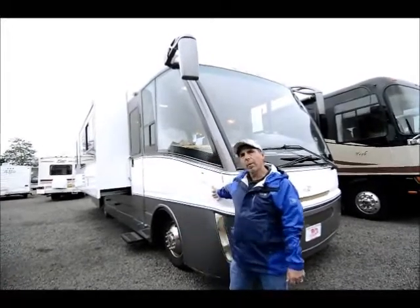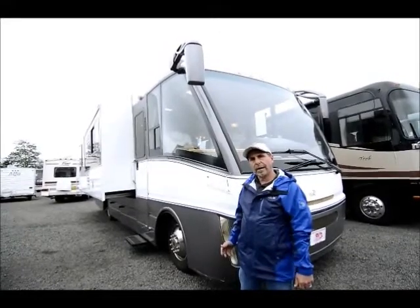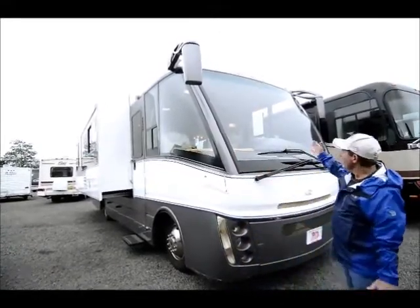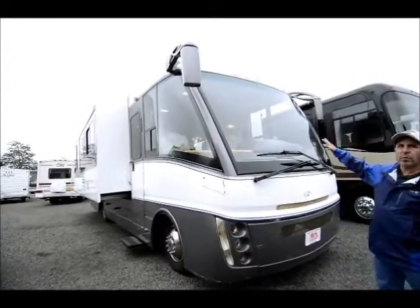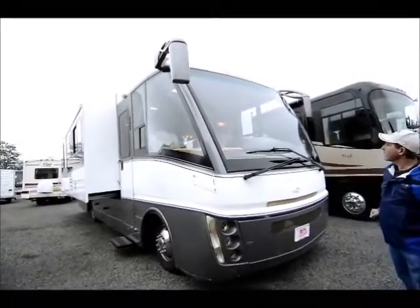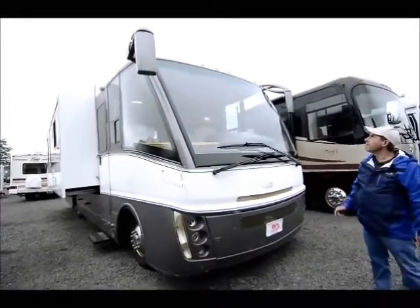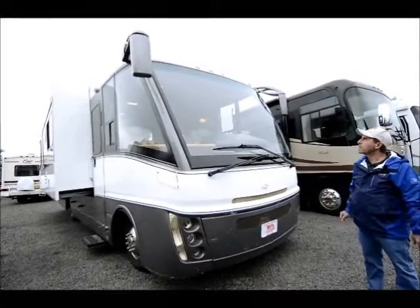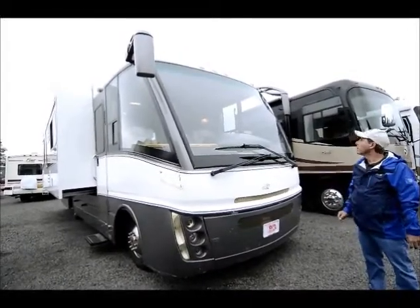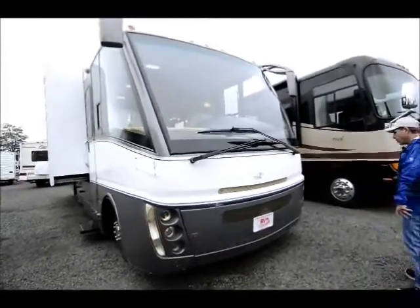This RV that I'm going to go through with you is a 2010 Rexhall Rexair. It has a very unique, modern style to it with the high-mount mirrors and this huge windshield. The customer that traded this in really loved these mirrors — they said they had really no blind spots, that it was just excellent driving. It is on the Ford chassis.